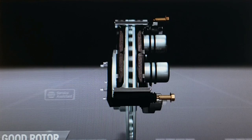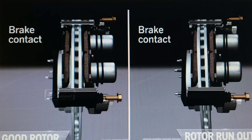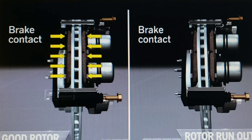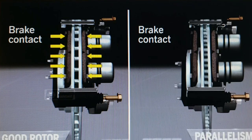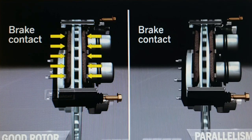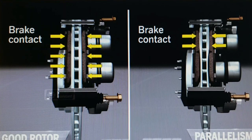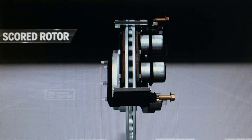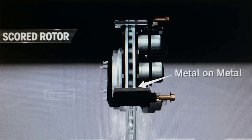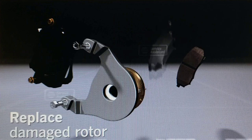Now that we have a good understanding of the symptoms inside the vehicle, let's have a quick look at this animated cutout. On the left we have a good, true running rotor. On the right it shows one with some run out or warp, and also one with parallelism — basically high and low spots in the rotor. Sometimes when the brakes get hot, pad material transfers onto the rotor and builds up, creating those high and low spots. Third, we have a scored brake rotor, meaning we've gone to 0% brakes and the metal backing plate is now grinding into the rotor, in which case it would need to be replaced.